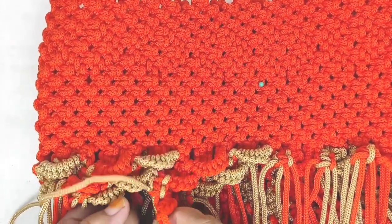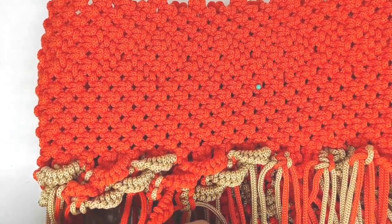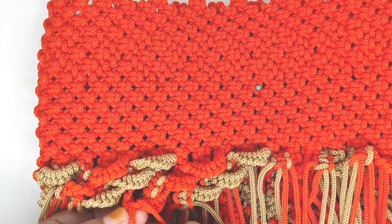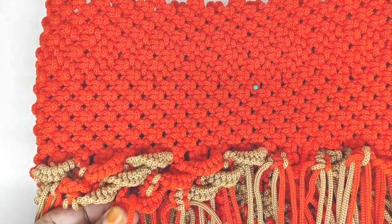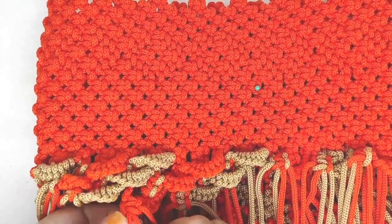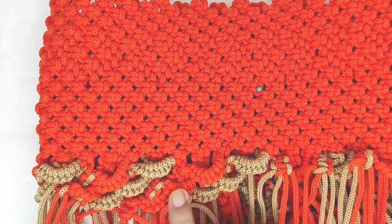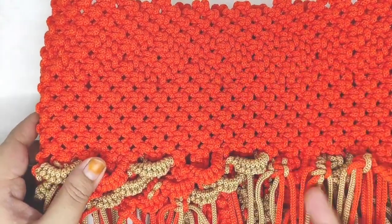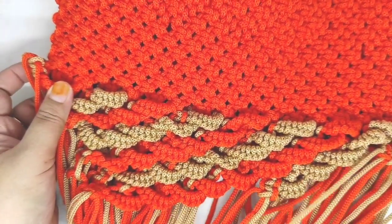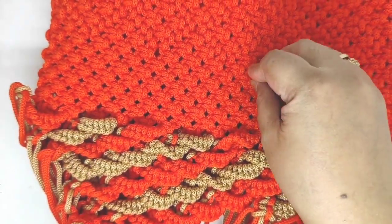Kemudian kita sambung ke bagian dalam yang ini yang warna orange. Jadi kalau sama, gak apa-apa langsung aja disambung ya, kalau urutannya sudah sama. Tinggal disesuaikan warna dengan yang bagian atasnya. Kita lanjutkan untuk membuat motifnya sampai ke bawah.